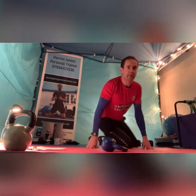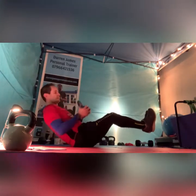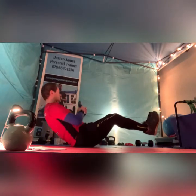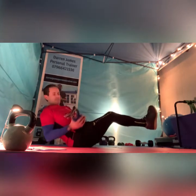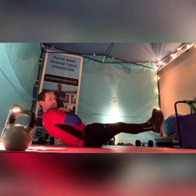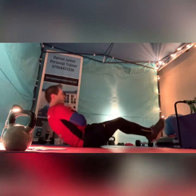I can't believe this one was written so long ago. Round six, go — Core Session 18. Big old Russian twists, keep them strong. And down and into V-sits, go. Good guys. And those legs out straight, don't collapse into the floor.